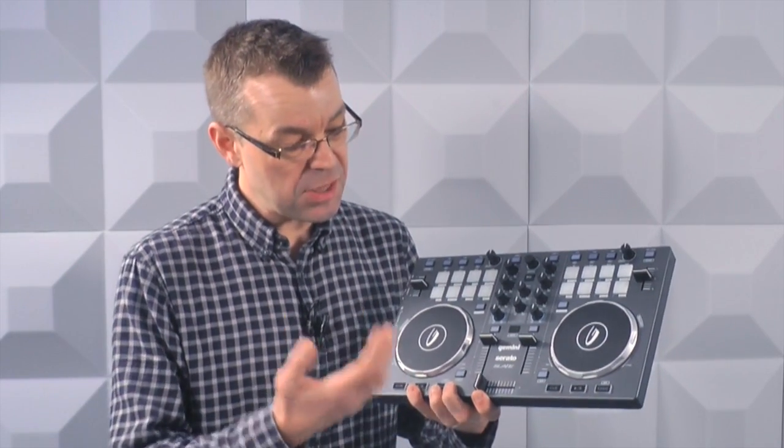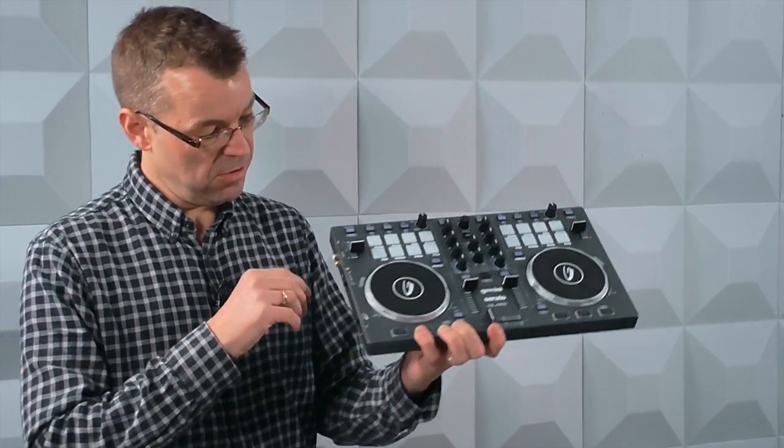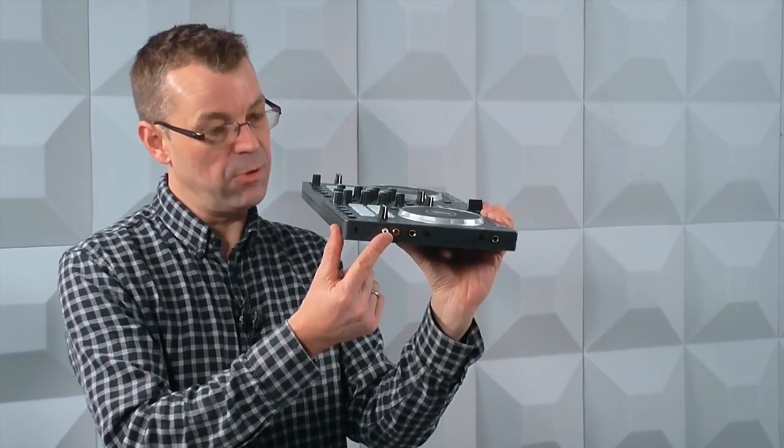This is the Gemini Slate — this is a Slate 2, a very simple little controller, under $200. Buy that, and you're off. All you need is your laptop and a pair of headphones. It's got the headphone and audio outputs all built in, so really that's all you need — ten to twenty dollars on a cheap pair of headphones if you don't already have some, and you're away.